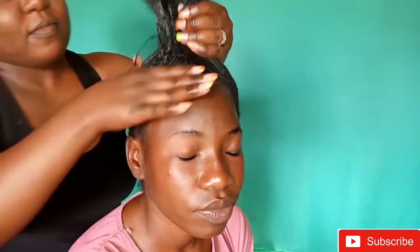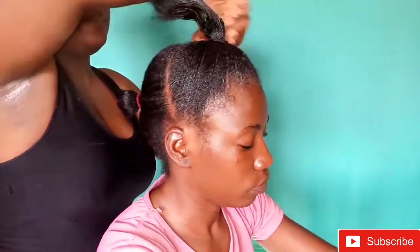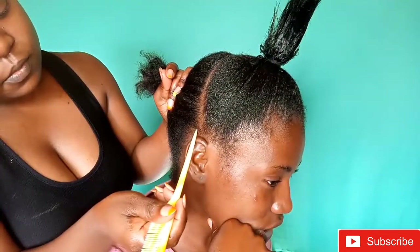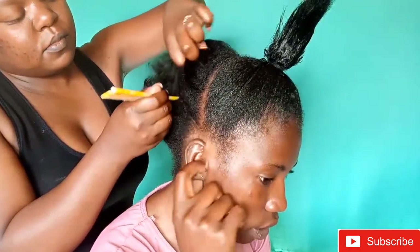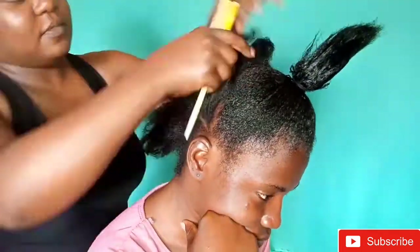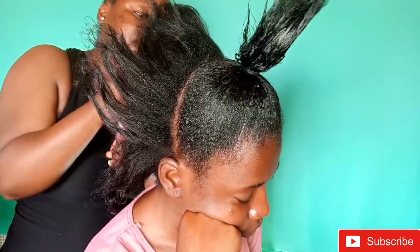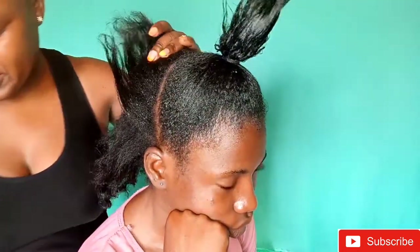These hairstyles are very simple — this one in particular you can actually do at home, even before you go to work in the morning. It's very easy; it takes less than 30 minutes and you are done. Now I'm doing the second part — note where the part is coming from. It almost has to form some kind of a triangle; it looks better that way, and I would rather you do it that way than making straight lines.